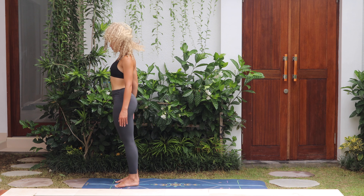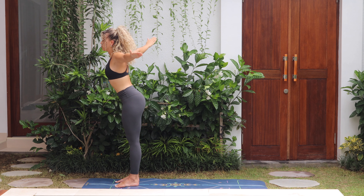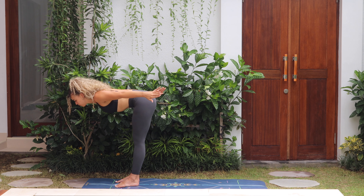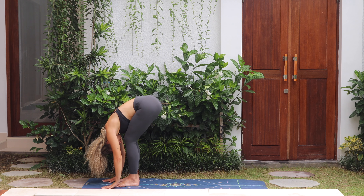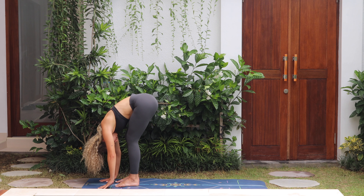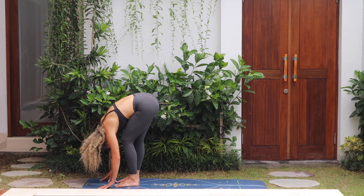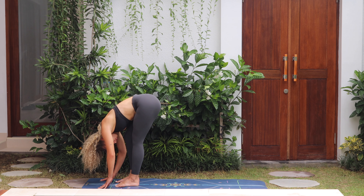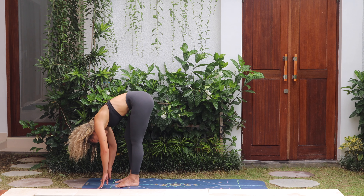Inhale, take both arms up, then exhale, open the arms diving forward with the chest to forward fold, hands on the mat, keeping the knees bent. Begin to straighten one leg at a time, pedaling through the legs, nice and gentle, stretching through the hamstrings. Breathe, enjoy the stretch.